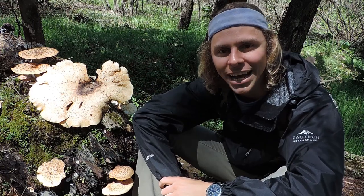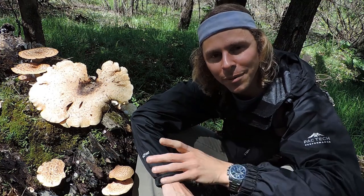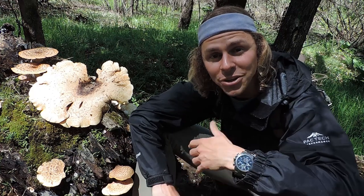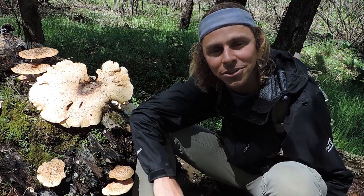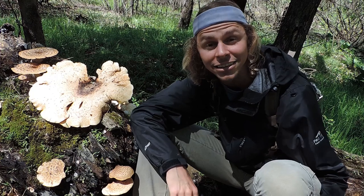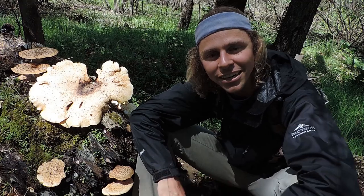All right, so we're going to stop there with dryad saddle — pheasant back, hawk's wing, Cerioporus squamosus, Polyporus squamosus, whatever you want to call it. If you want to make up a new name for this mushroom, I encourage you to do so. I encourage you to get out there and look for this mushroom and harvest it, especially if you've never seen it before. And if you have, perhaps you've gained a newer appreciation for not only its nutritional properties but its medicinal properties as well. Thanks so much for watching. I encourage you to subscribe to the Learn Your Land YouTube channel, head over to learnyourland.com, sign up for the email newsletter, and you can also find us on social media at Learn Your Land. Thanks again, happy mushroom hunting, and I'll see you on the next video.